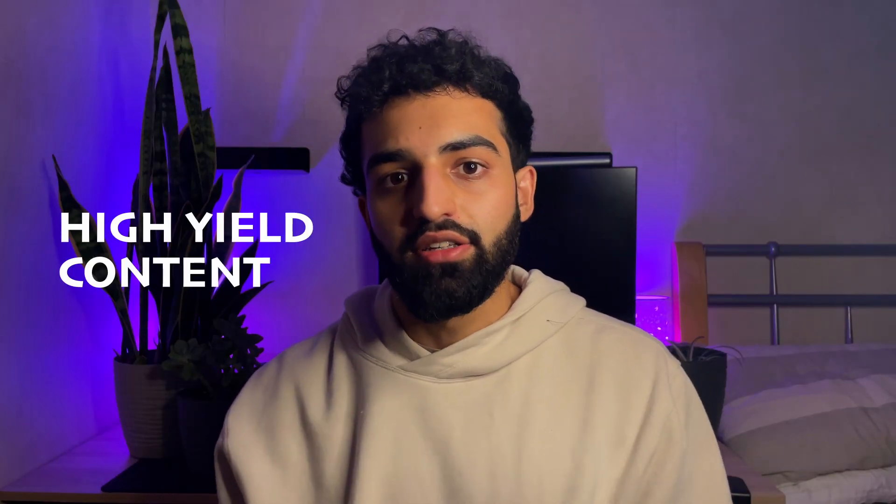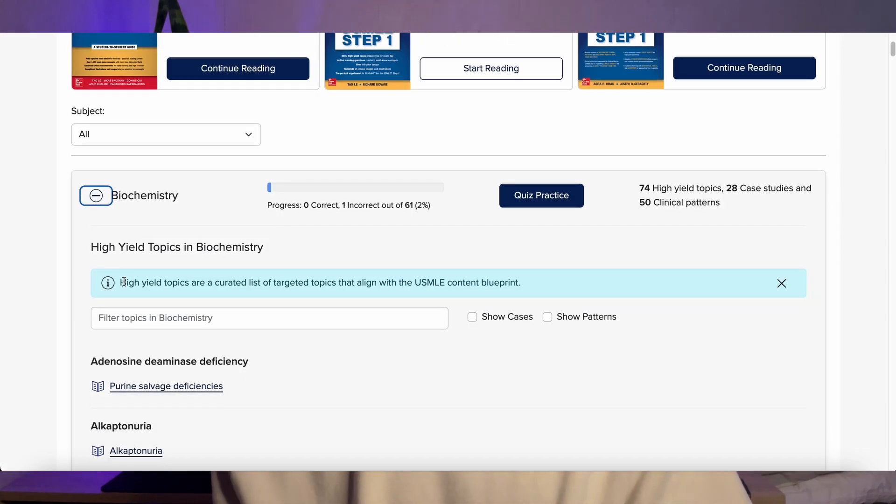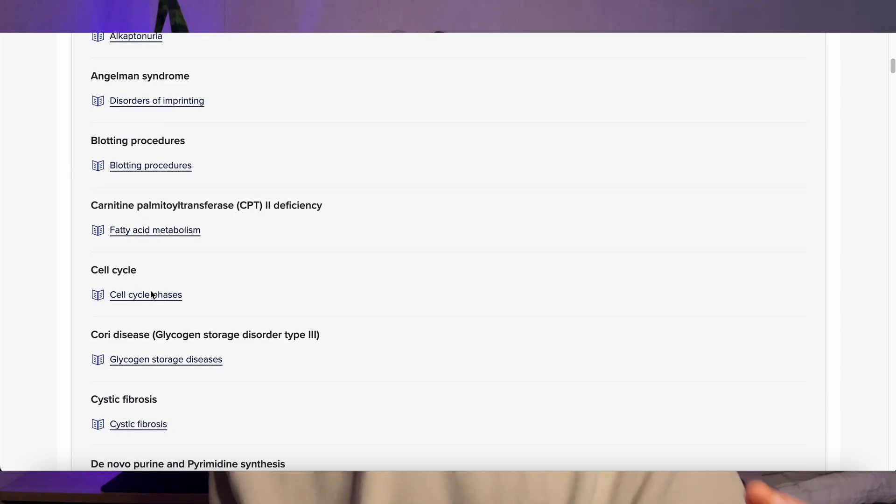One of the best features about First Aid Forward is the high yield content section. It has a list of all of the high yield content based on the Step 1 blueprint, and it has them all listed out for you. So you can go through them — maybe closer to your exam — to get those key concepts down and understood really well.